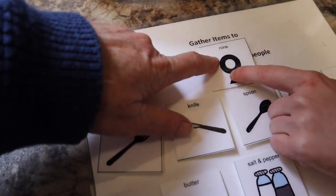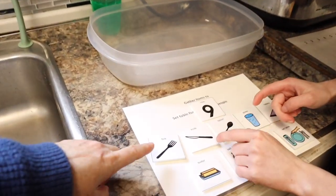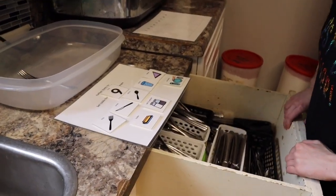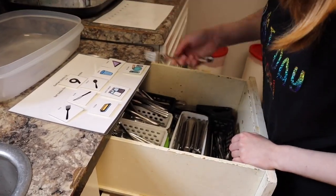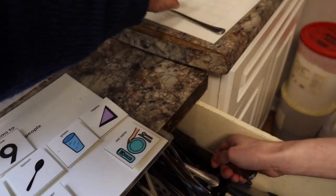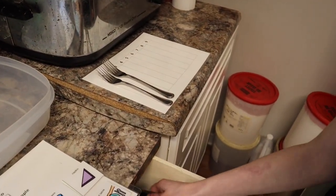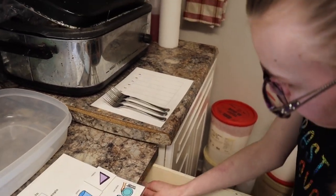To set the table for how many people? Is that how many people are going to be here? So we need four. How many? Remember, people like big forks, not the short ones. Let's put them on your chart here — one, two, three, four.